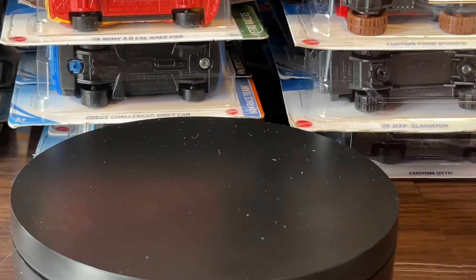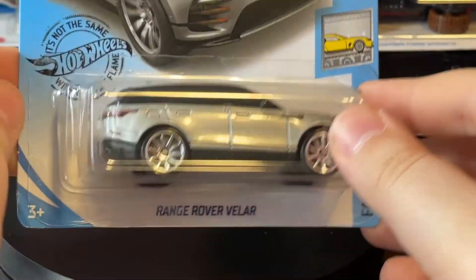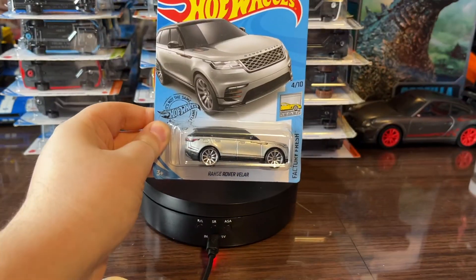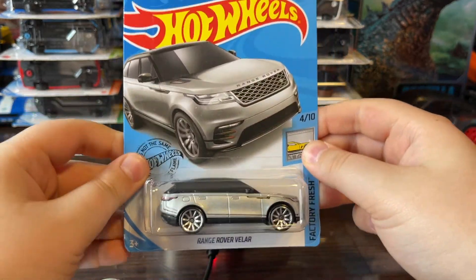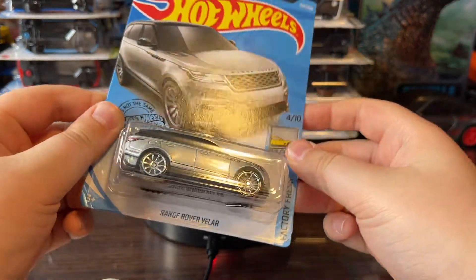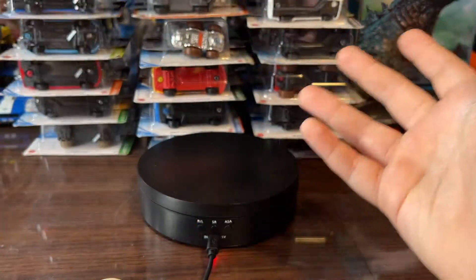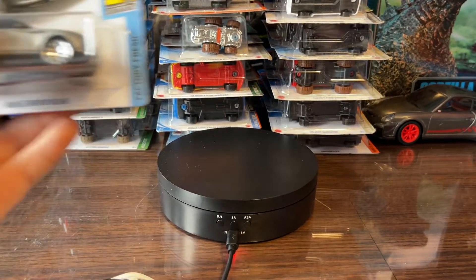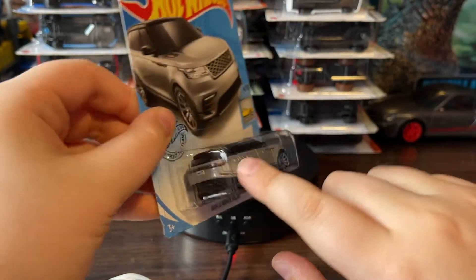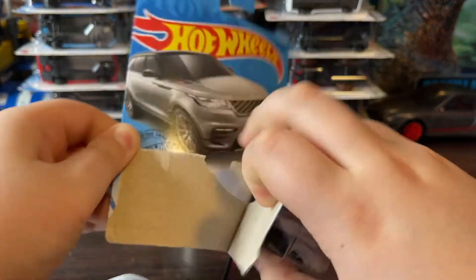Okay, the next car we got here is the Range Rover Velar. Wow — that is a pretty cool Range Rover. Take a look — that is just a really cool casting. I love the gray on it. This is also number four in Factory Fresh. This car is pretty cool — I love those back headlights, and the rims are really shiny. Let's just pop it open already.